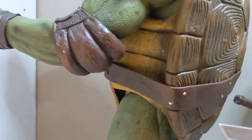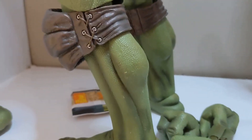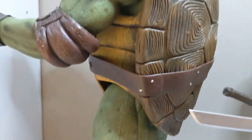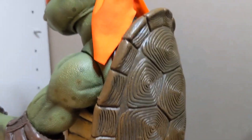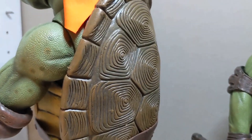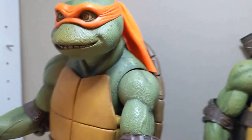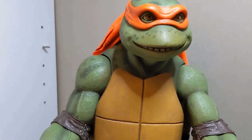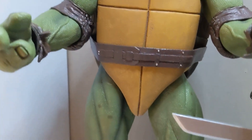Minor complaints — the legs can be a little stiff, and you have to be very careful with NECA figures because they tend to have stiff joints that can break off. I'll get into the cons in a minute. It's not a deal breaker, just something to keep in mind. Overall, Mikey looks amazing — not disappointed, got a great price.